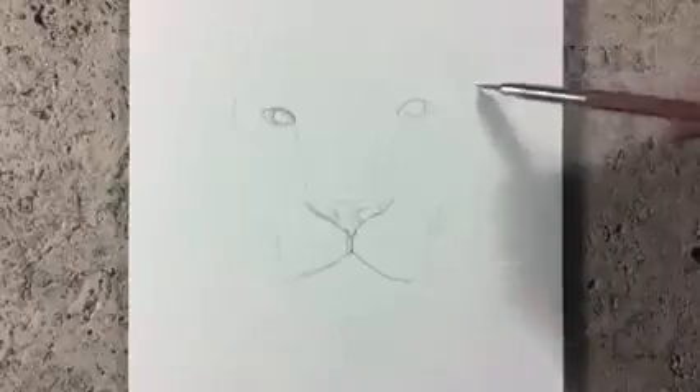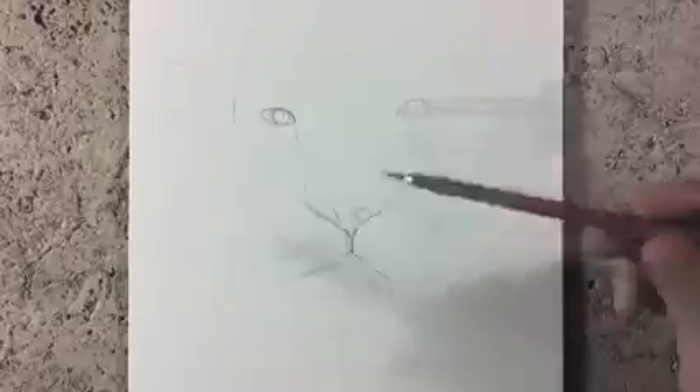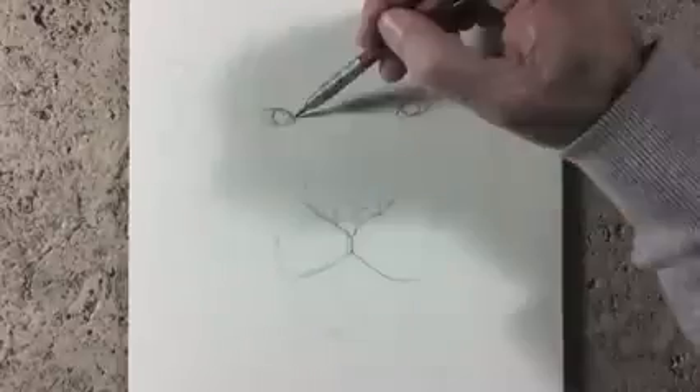It is a good thing to start light, because I am sure we will have some corrections to do. And as we feel more certain, we can darken the lines.